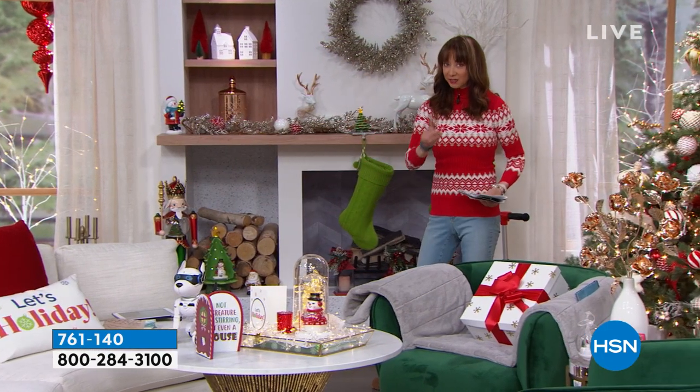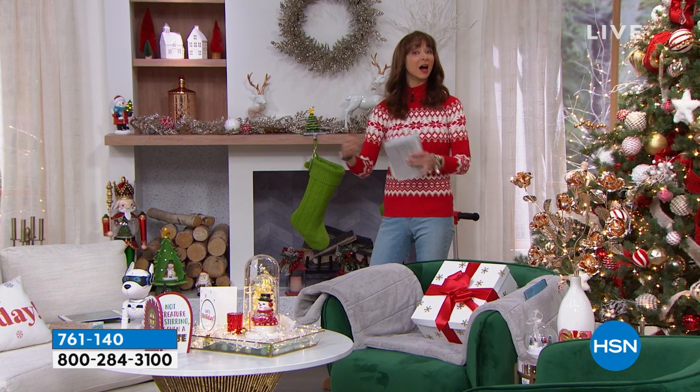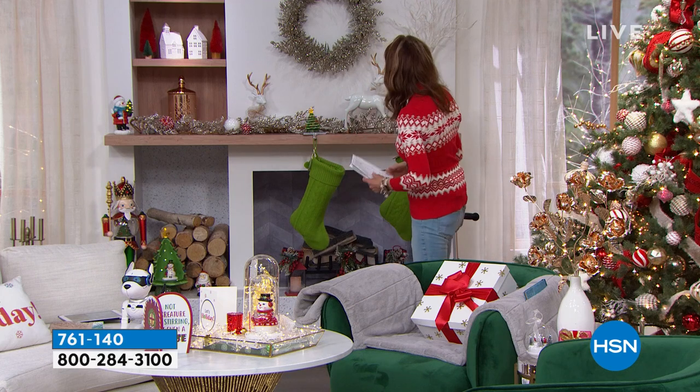Shannon Smith HSN on Instagram. Shannon Smith on HSN on Facebook. Tell me what your favorite DIY gift is.